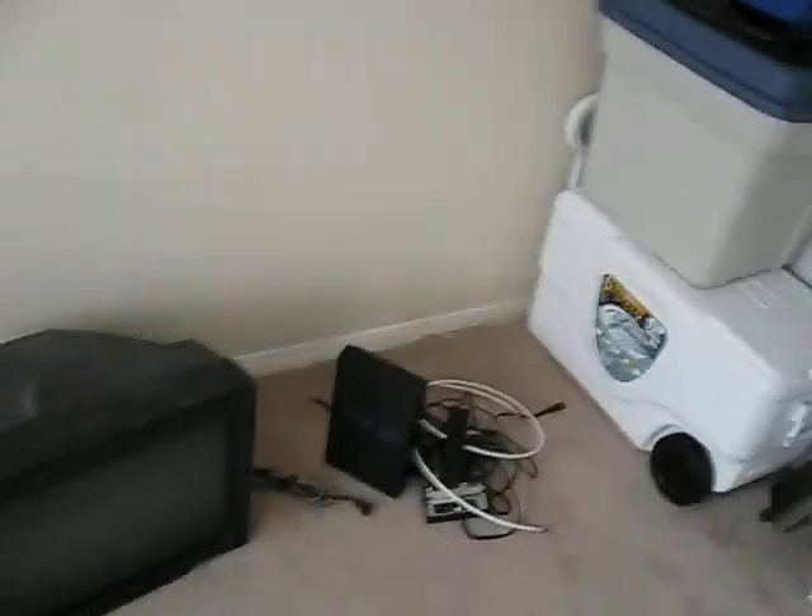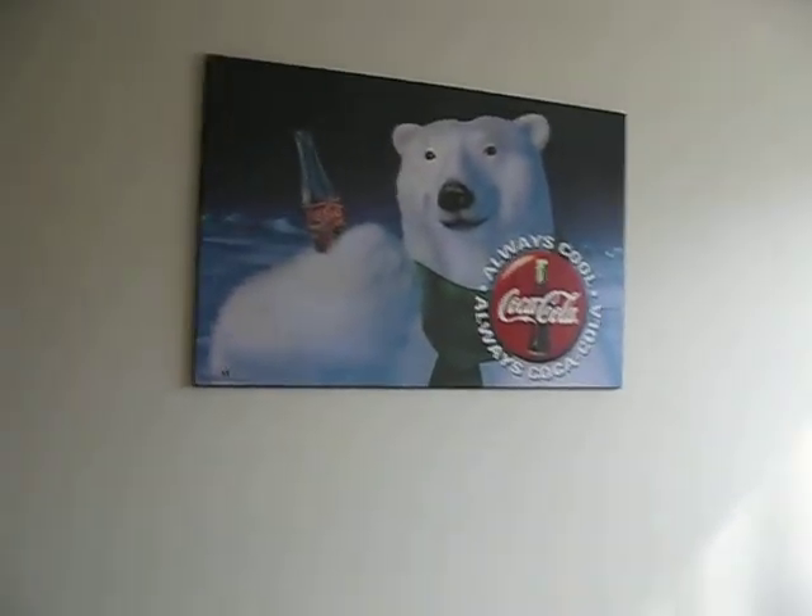We're going to be getting a new fish stand, a new TV stand, and a new futon in here — we've decided. It'll go against this wall and underneath our Coke Bear and our Coke Bear clock.